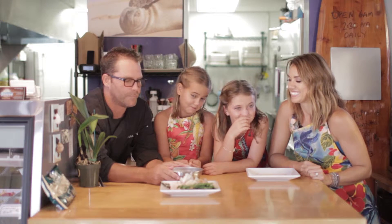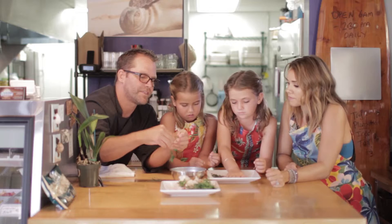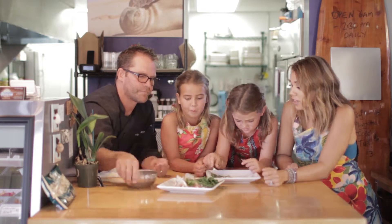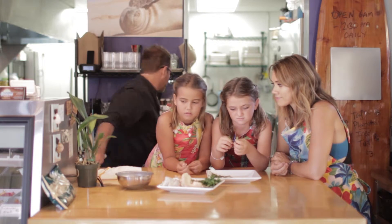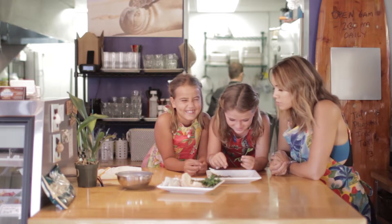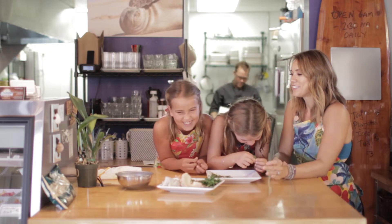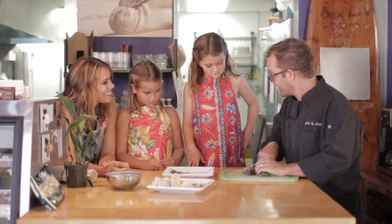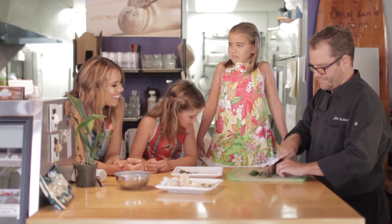Our local beef is Makaweli Beef Company — they are on the west side of the island. We get a tri-tip and ground beef from them. Let's pick some parsley. You don't have to be that picky with it, but you don't want the big stem. So this is just called a rough chop.